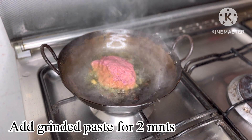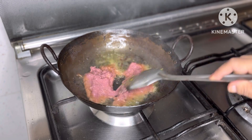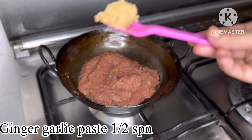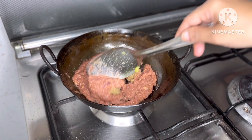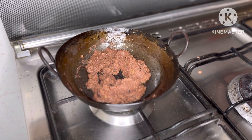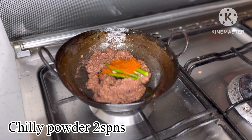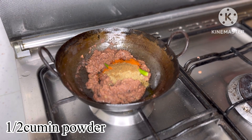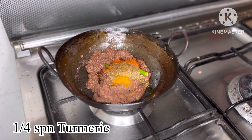Let's fry the paste for 2 minutes. Pour 2 spoons, then 1 spoon.